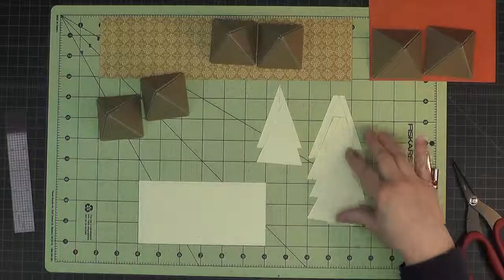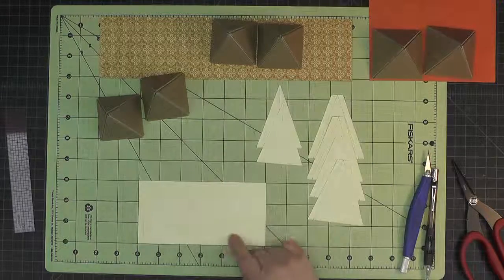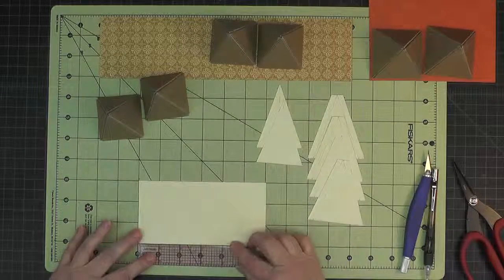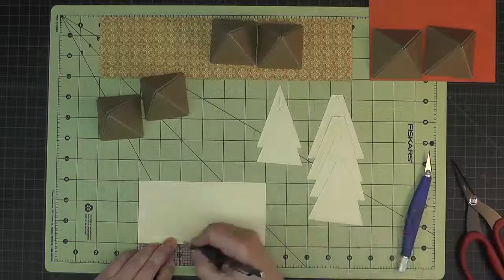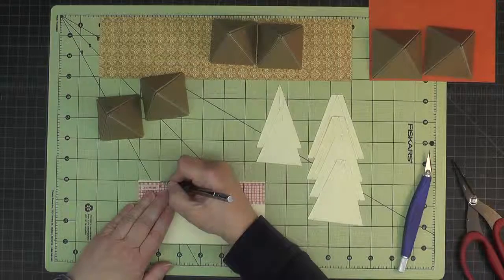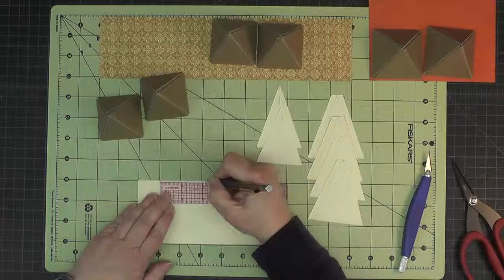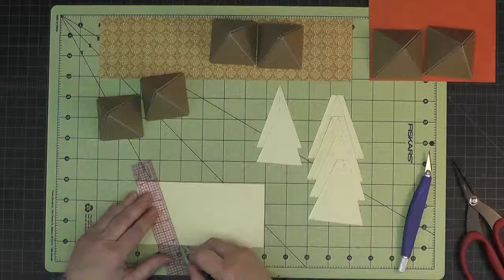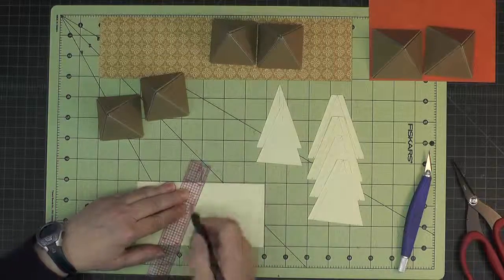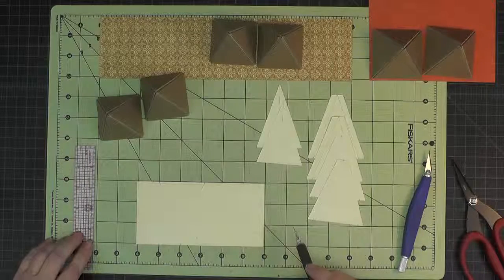From those first two pieces I got the four pieces with tabs that I need and two of the pieces without tabs. So from this last piece we'll cut two more triangles without tabs by measuring in on the bottom two and one-eighth, then on the top first measuring one and one-sixteenth and from that tick mark measuring over two and one-eighth. We'll cut these two triangles, giving us our last two triangles that we need.